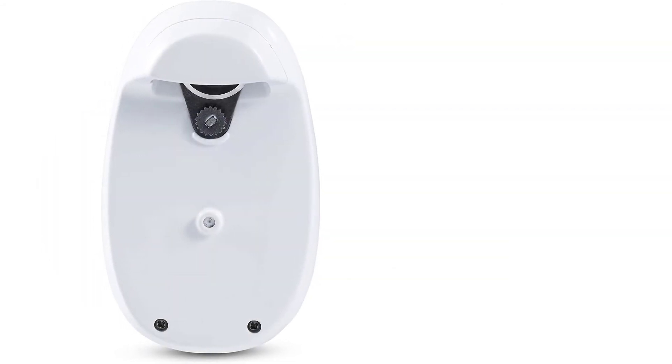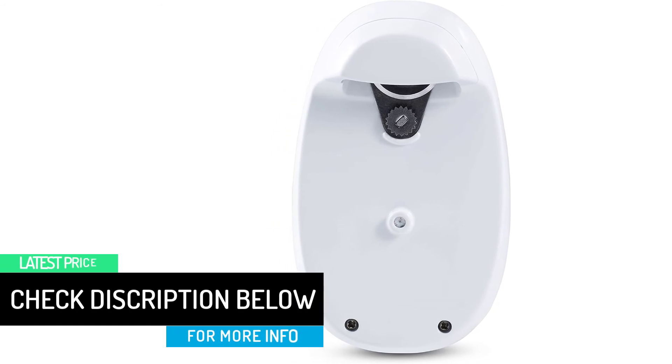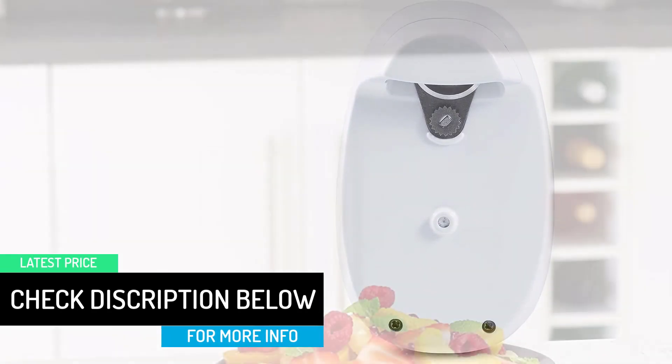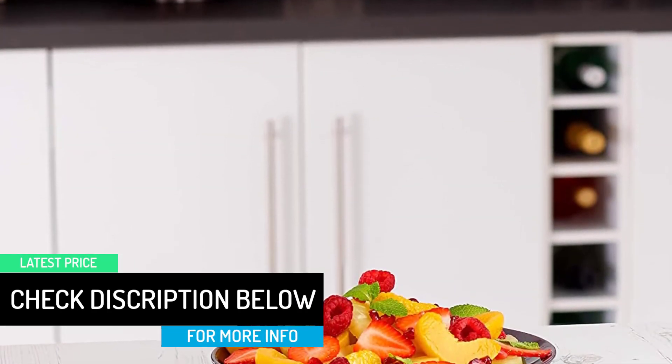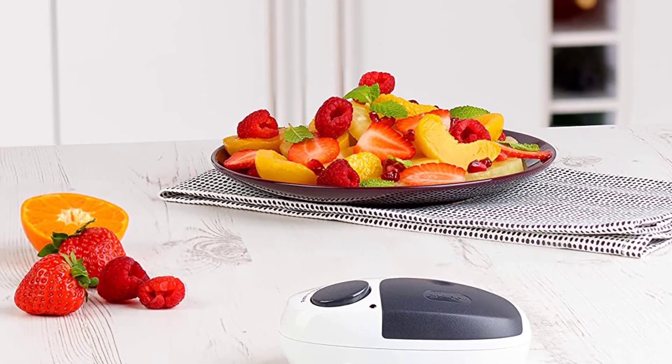The Xylus cuts through cans from the sides, ensuring that only smooth edges remain. Simple to use, safe to handle, and offering no shortage of options, the Xylus Electric Can Opener has earned its place in kitchens around the world.